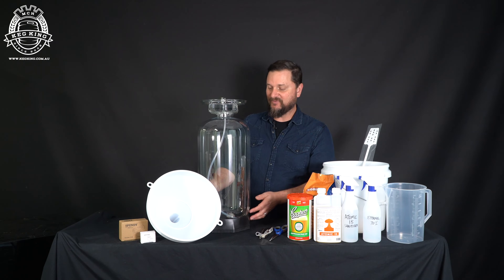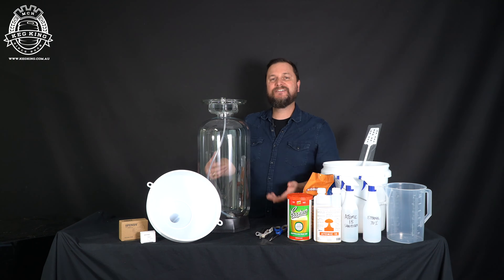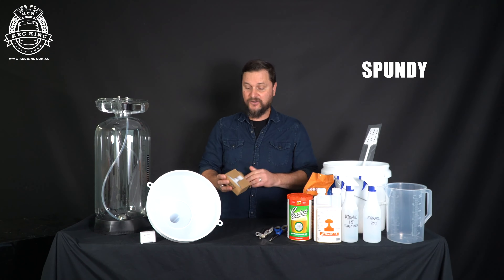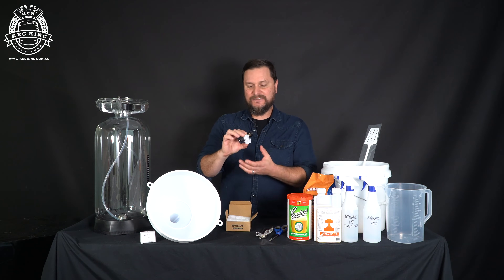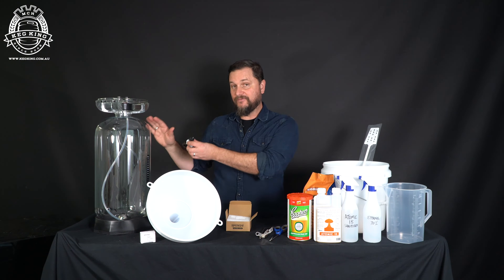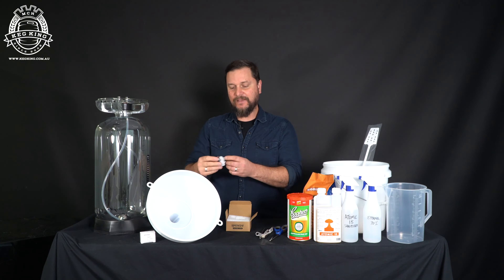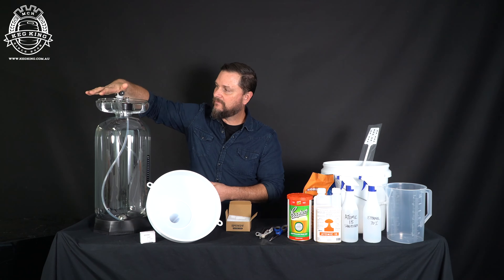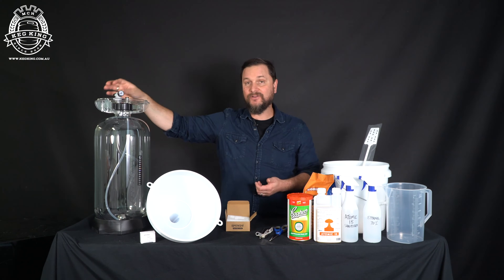If you're going to use these fermenters, instead of an airlock you need a spunding device. The Spundi is the most compact, tiniest little spunding valve there is — you can set the pressure. This means the spunding valve controls the gas made during fermentation, holding some pressure in the fermenter itself and releasing the gas that's unneeded. It sits right on top, and you use the dial to hold a pressure, with the gauge on the other side to make sure you can hold about 10 PSI, because today we're making an ale.